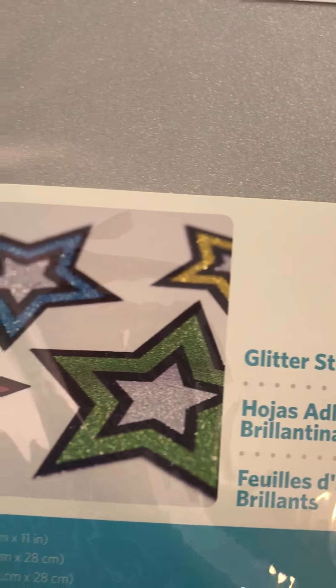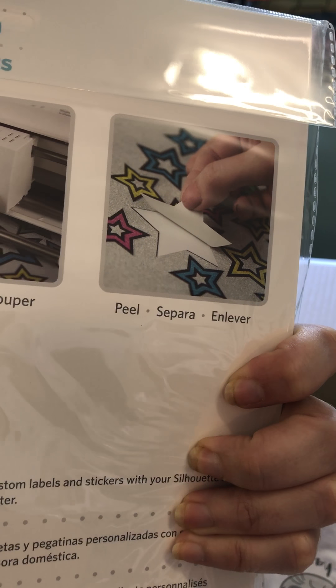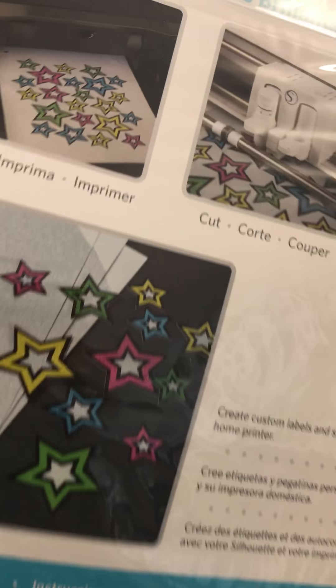We have some glitter sticker sheets — I'm presuming this is like print and cut. That'll be kind of cool, especially for some of you ladies that like doing your planning and things like that. Next one: printable heat transfer for light colored fabrics — that'll be good!